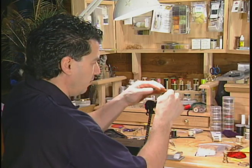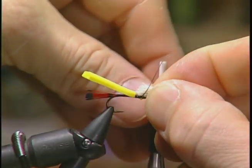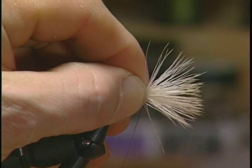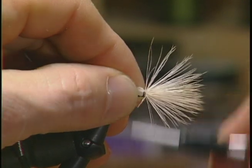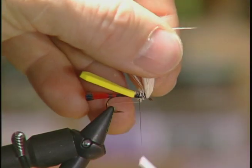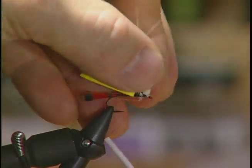Now you have the body tied in. I'm going to take some short fine deer hair and tie this in at the head, allowing that hair to flare a little bit, and I'm going to wrap it over — this is going to form the wing a little bit later. So we'll just tie it in at the head and leave it off the front for now.